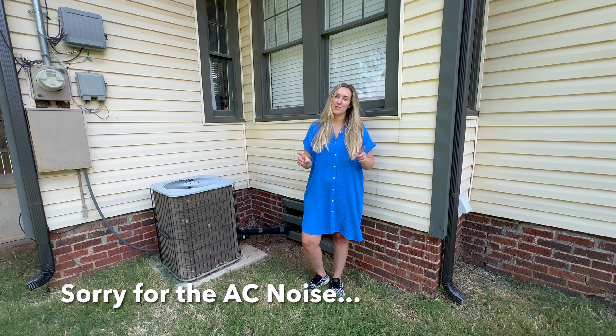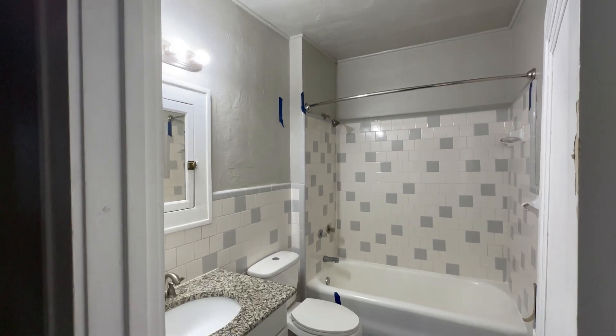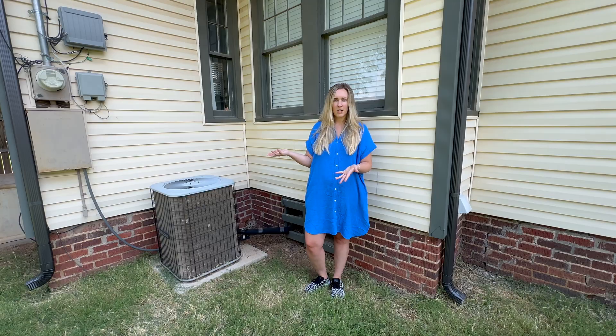Hey Oklahomies, welcome back! Today we're moving our HVAC lines from the bump-out in our master bathroom wall to the opposite wall, where they'll be tucked inside the wall rather than causing extra space that needs to be built around. This is essentially giving us more space in our master bathroom and adding more square footage to that shower. This video is just to show you the process of how we are moving our air conditioning lines — you should only do this with a trained professional.